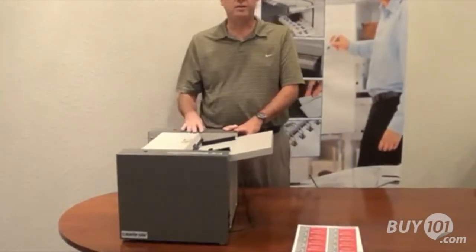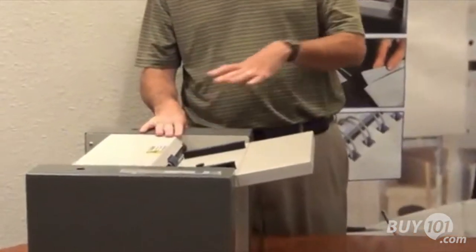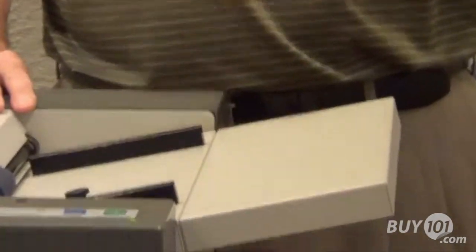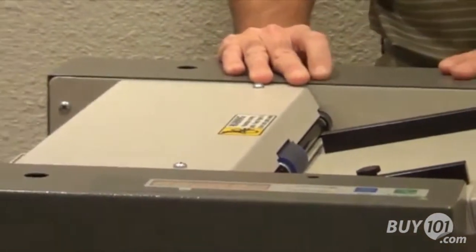A lot of the competitors out there have a much more complex operating system and you have to do different selections for different types of cuts to be done. This machine is purely for cutting business cards for you. It's simply load and go.